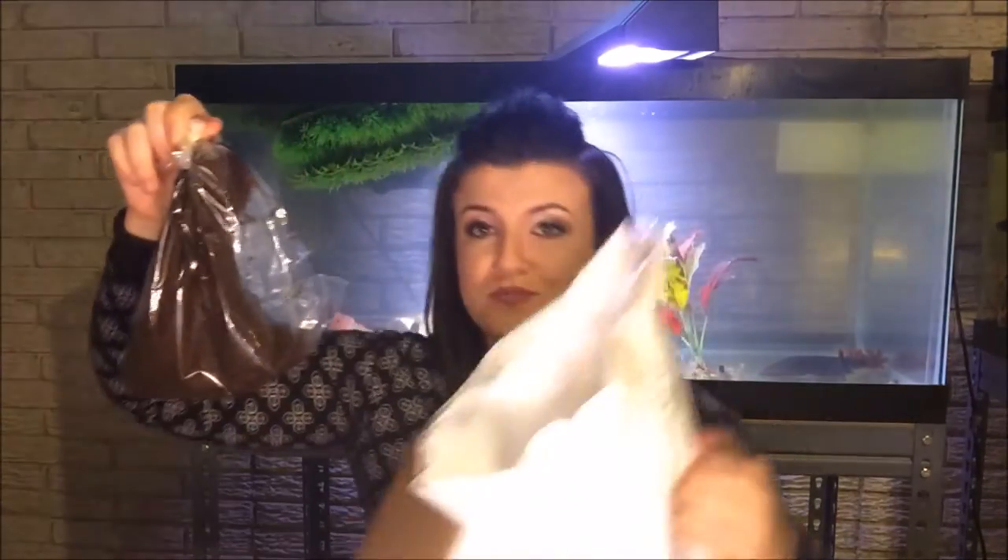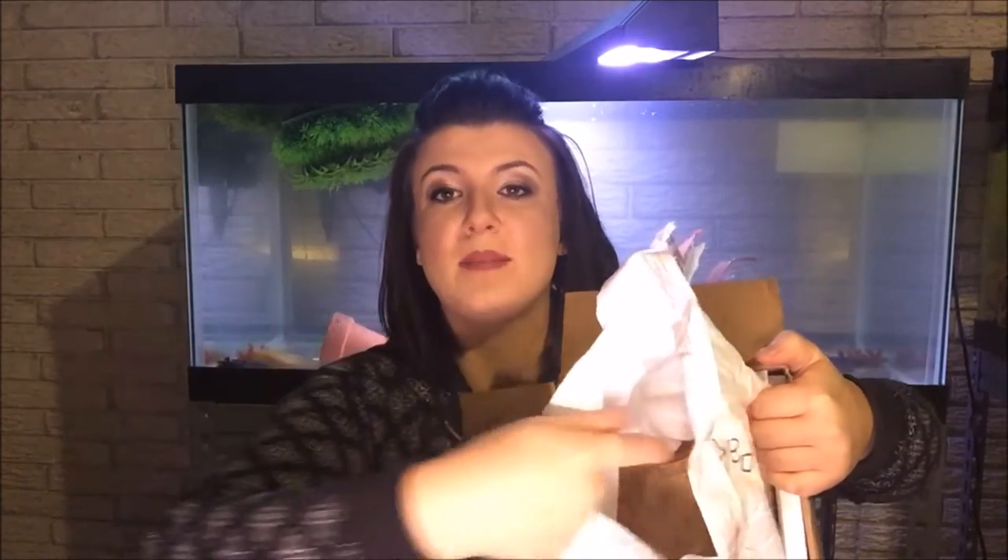Here are the black worms — they come in this little box. There's usually a FedEx bubble wrap mailer inside, and then there's an ice pack at the very bottom. It's covered in paper towels because ice packs in the mail do sweat and can ruin the box. So these are black worms.